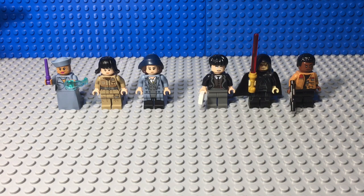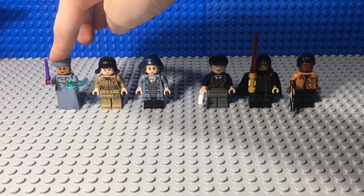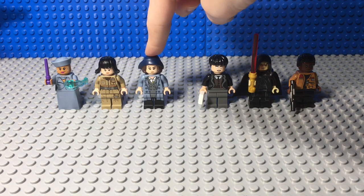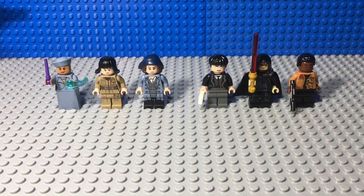Now it's time to show you how I made these awesome minifigures. For Nagini, I used Madam Pickery from the new Crimes of Grindelwald set, Rose Tico from The Last Jedi or the new Star Wars Advent Calendar, and Tina Goldstein from the Collectible Minifigure series.